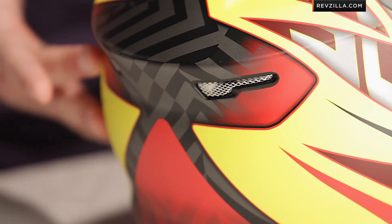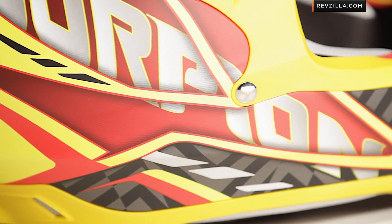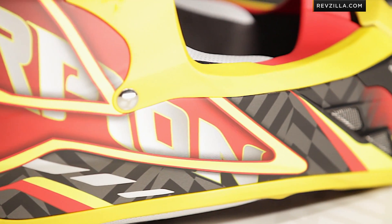As I rotate it around, you're going to see how the graphic kind of ties in with the back. Notice the aerodynamic profile, the ridge where your goggle strap would go. And remember, it's an intermediate oval head shape, which Scorpion has really perfected for the American market. So unless you're really round or really long oval front to back, you should be fine.